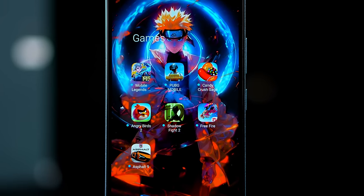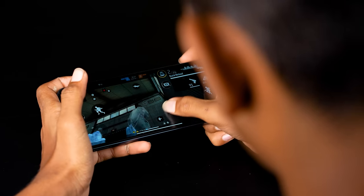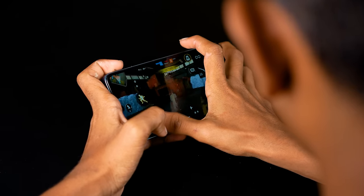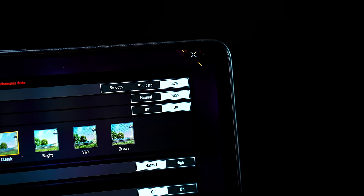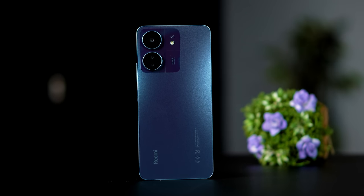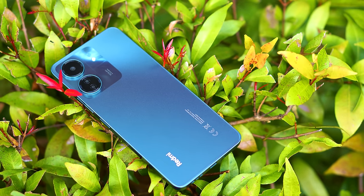If you have a casual game and encounter problems or lags, you can adjust the settings. For moderate gaming, you can play PUBG at HD settings with an ultra frame rate. For heavy games like Genshin Impact, you can play at average settings. Overall, the gaming performance will be adequate for the market.